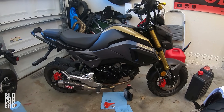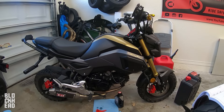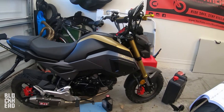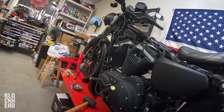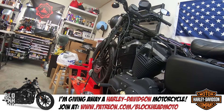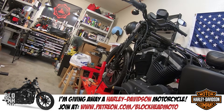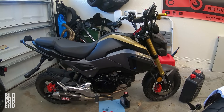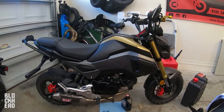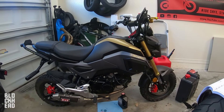That keeps your bike running well. It's a pretty easy, straightforward job. If you have any questions post them in the comments below. Pay attention to those torque specs. As a disclaimer, I'm not a certified mechanic — just a guy who likes working on bikes in the garage. I've got a couple of projects going on and I'm giving a bike away after I build it, so check out Patreon at patreon.com/blockheadmoto. Hope you guys enjoyed it — if it was helpful hit that like button, subscribe, and hit the bell icon. Ride safe, stay vigilant — deuces.